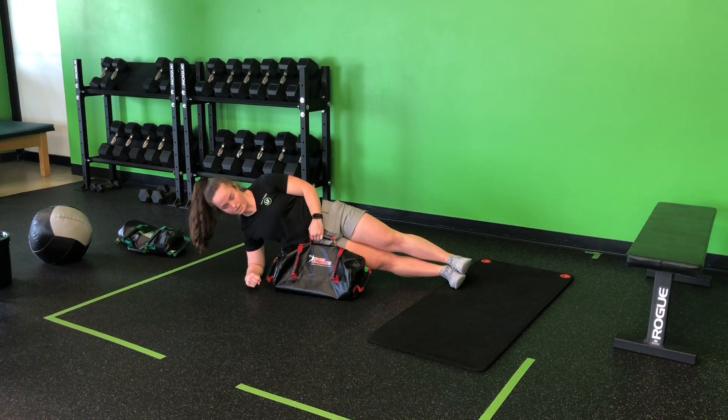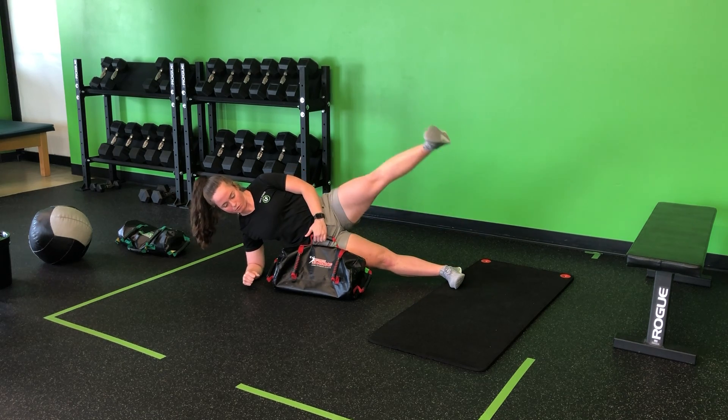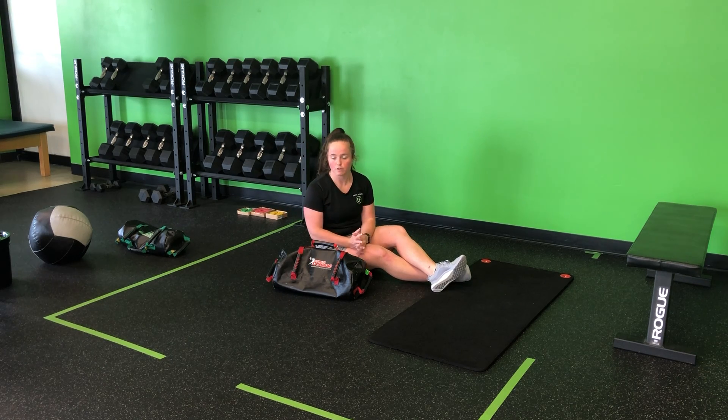Again, keeping that bag pulled in, shoulders stacked, elbow driven back towards the wall, as I perform my hip abduction with that top leg for my USB side plank plus hip abduction.